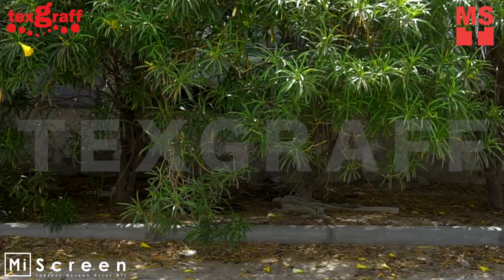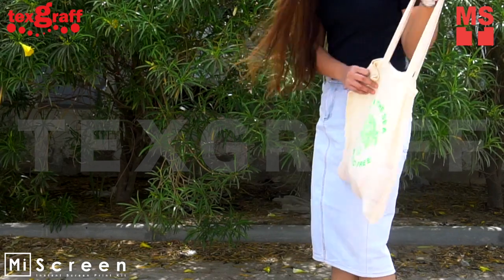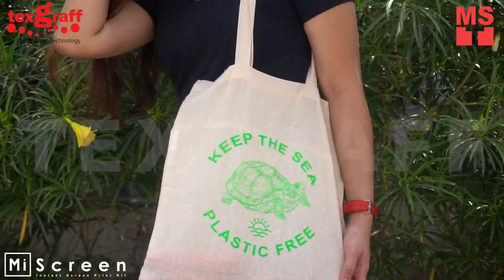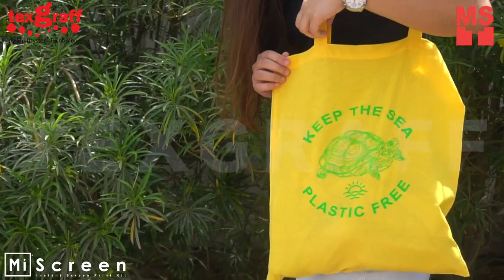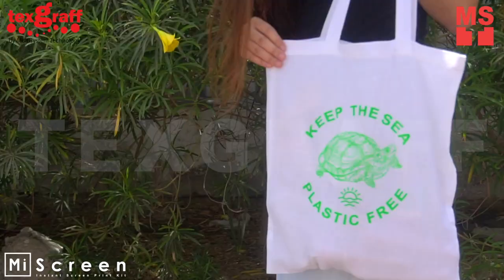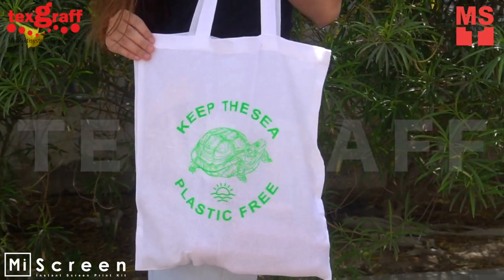Cheap and budget-friendly. You can also use it as a shopping bag, grocery bag, or a gift to your loved ones. Be part of the solution and not the problem. Say no to plastics and yes to eco-bags.